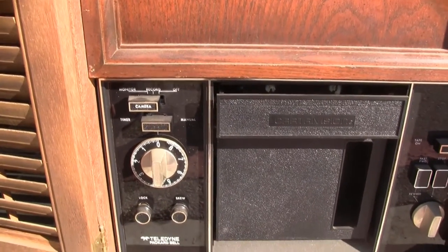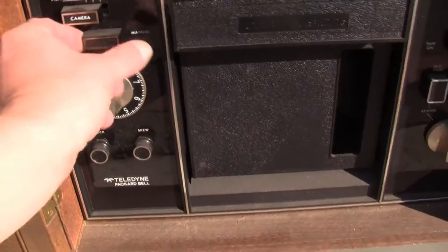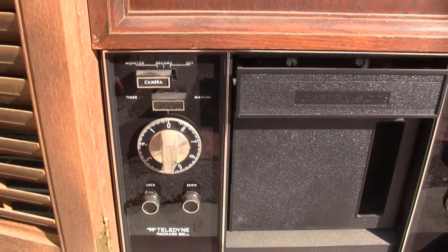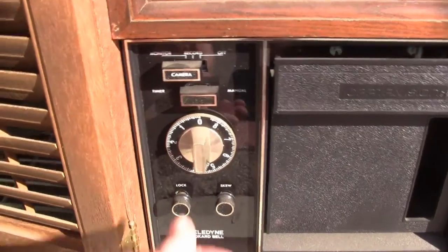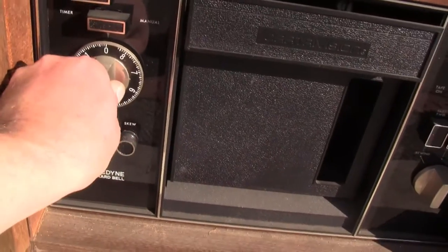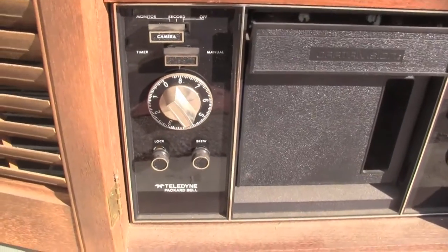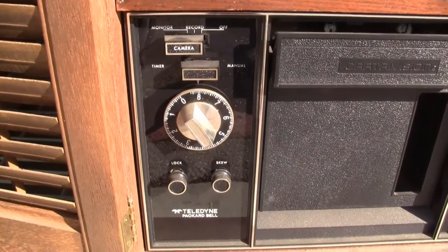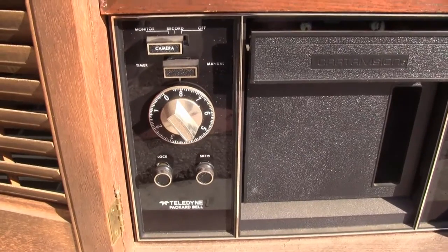They didn't sell very many of the machines. The next button down is the timer manual switch, and it had very primitive timer recording. You could dial the timer for up to 8 hours before your show came on. You actually had to know what time it was and how many hours until the show started, and then the machine would automatically start. It would record until the tape was full and stop.